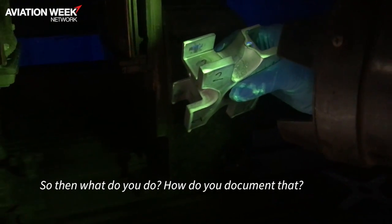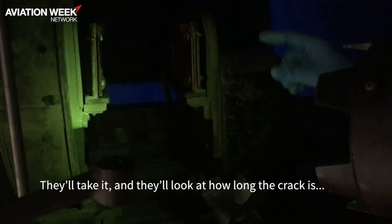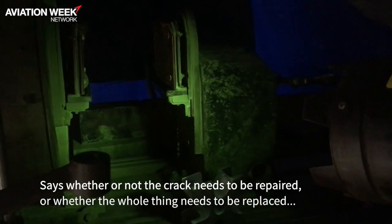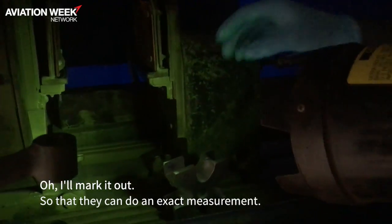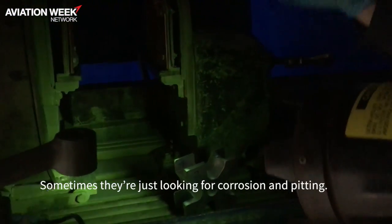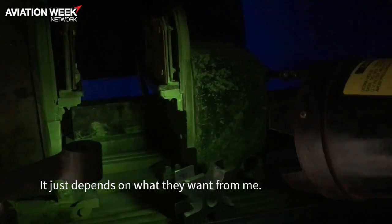So then what do you do? How do you document that? Well, that's where it gets really easy. I just have to write down that it's cracked and pass it back to the owning work center who gave it to me to inspect. They'll look at how long the crack is and bump it up against the tech data to determine whether the crack needs to be repaired or the whole thing needs to be replaced, and they'll make the disposition call. I'll mark it out so they can do an exact measurement, and in some cases I'll even measure the depth of the crack. Sometimes they're just looking for corrosion or whether this is a crack or a scratch — it just depends on what they want from me.